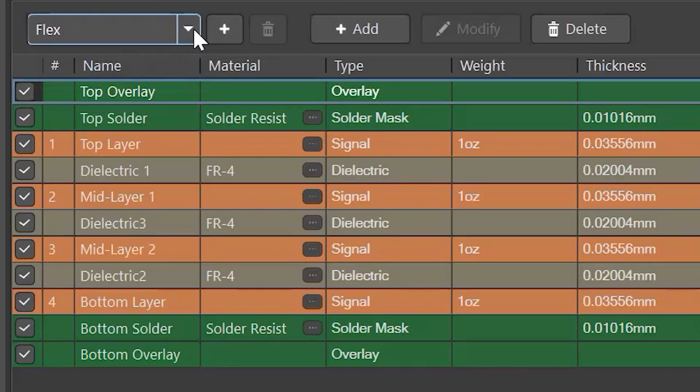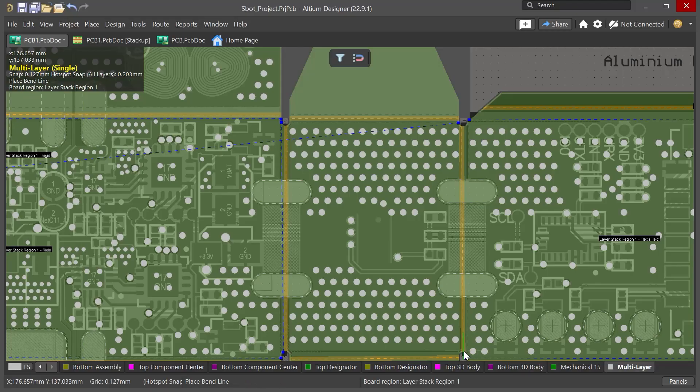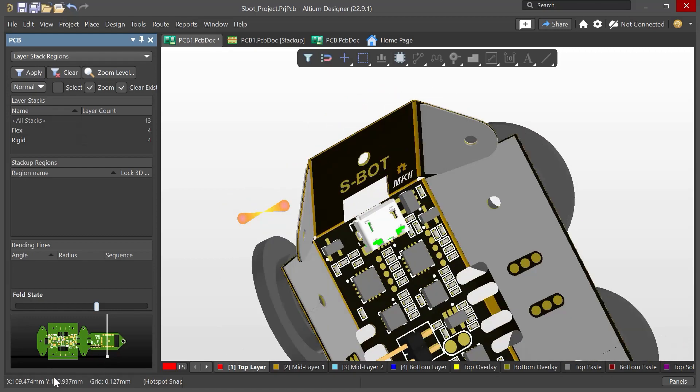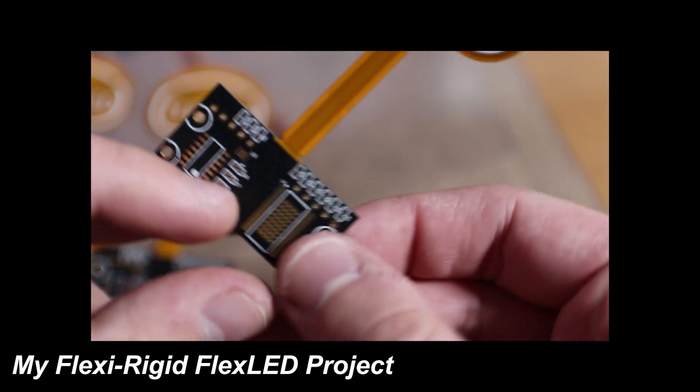People always assume that flexible PCBs are more difficult or different to design from ordinary PCBs, but the truth is that they are not. It is good practice to have different stacks for flex and rigid regions, but this is not totally necessary because you can just draw stiffeners on a separate mechanical layer for both the top and the bottom layer. Having a flexible stack on Altium Designer will allow you to simulate bending the PCB, which in this case was very helpful. With this 3D view you can easily avoid some silly mistakes. There's also the option for flexi-rigid PCBs but I don't recommend it for prototypes because it tends to be much more expensive than flexible PCBs.